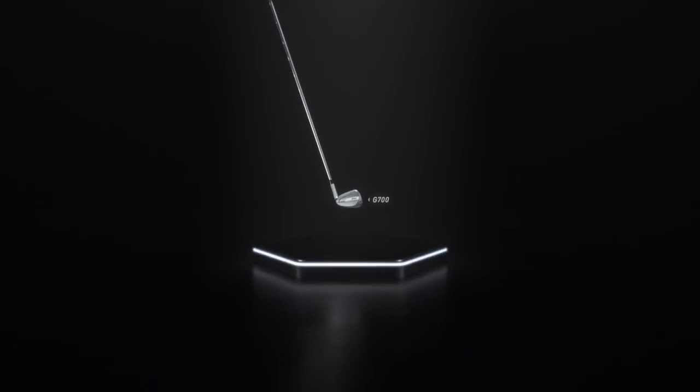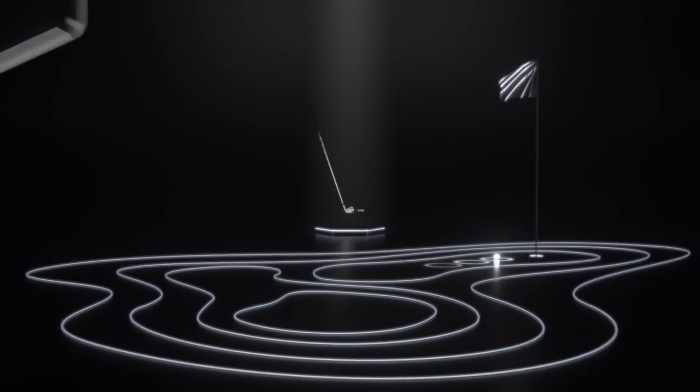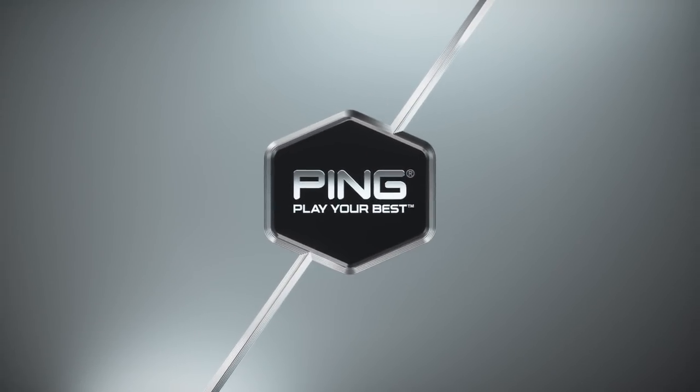Get fit today for the G700 iron and start hitting more greens with more precision. PING. Play your best.